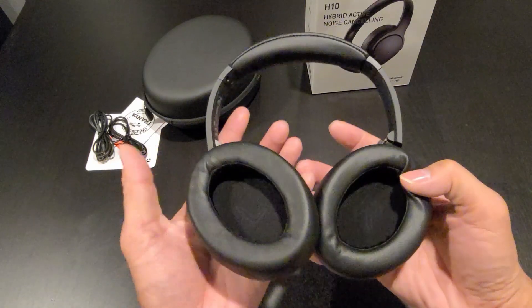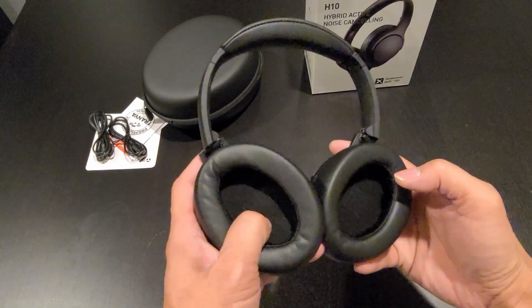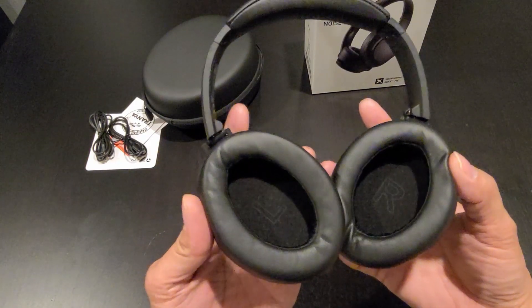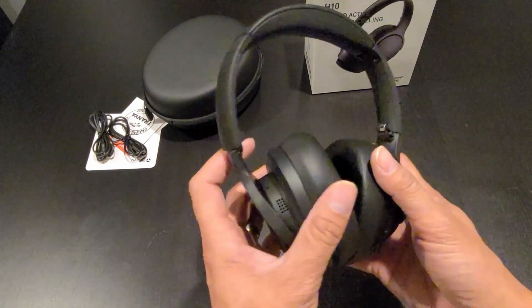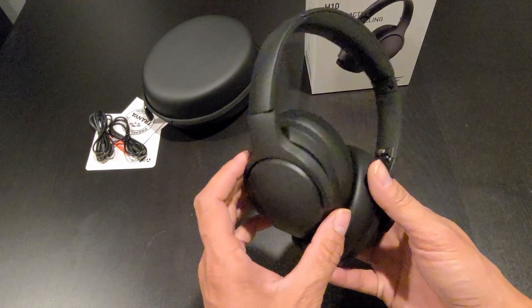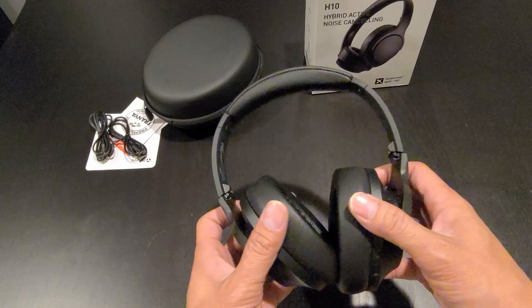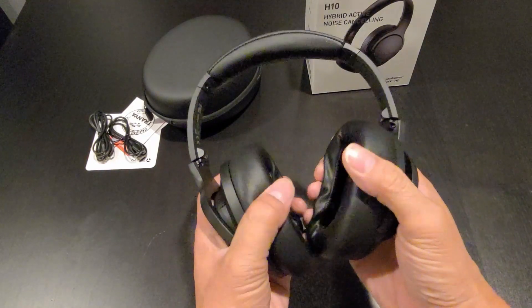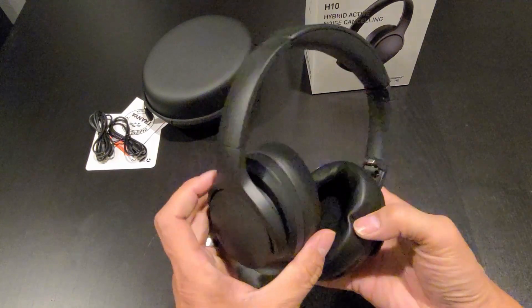That's a good idea to just put the left and right indicator inside the earmuffs, so you don't have to go searching for which one is left and right. And the earmuff cushion is very soft to the touch — it should be very comfortable on the ear.